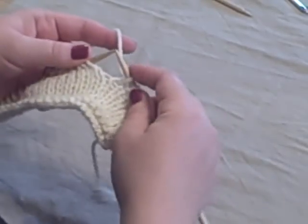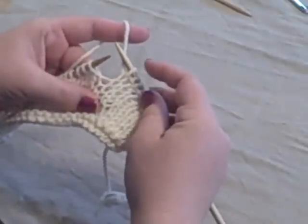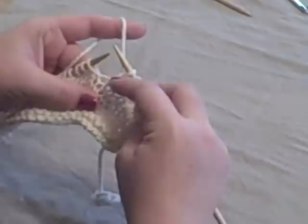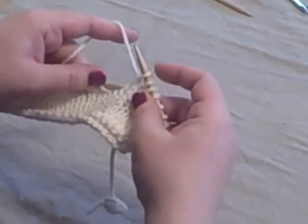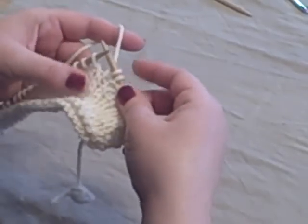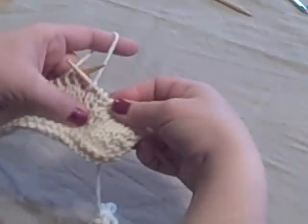Another option is what I like to call the left leg increase — it just helps me to remember it. For the left leg increase, you've got the loop on the right needle and the one below it. Here's the running thread — that's the stitch you want, two full knit stitches down. Pick up that left leg of that stitch and knit through the back loop, and that gives you an increase. As you continue to knit, it becomes almost invisible.